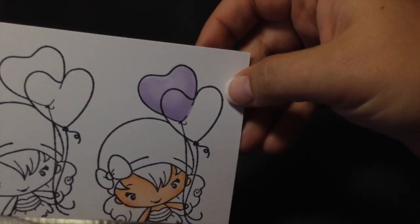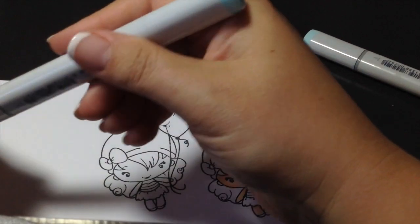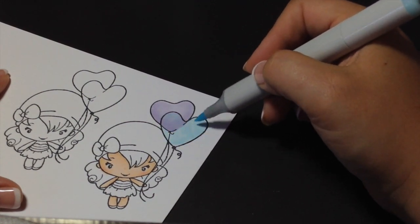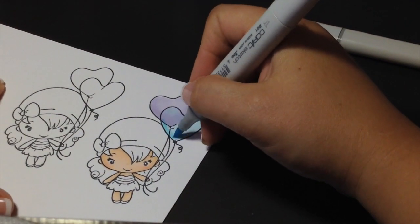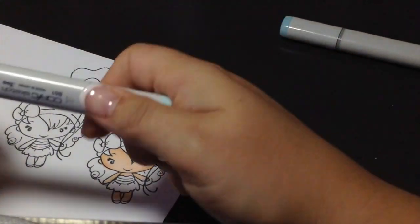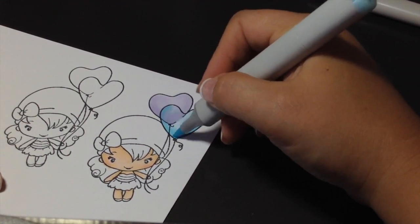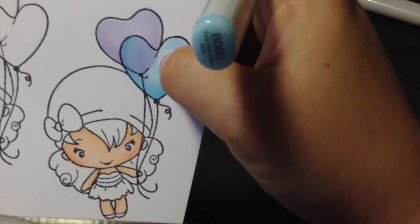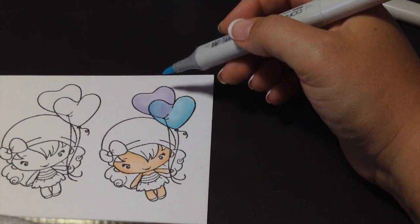There's my first balloon. Then again you're going to do the same thing — take your lighter color first, so this one's going to be B triple zero, and color in the whole balloon. Then I'm going to take the B zero one and do my darker shade at the bottom. I'm also going to add a little bit at this top corner here. Sorry, my window is open and the neighbors are out — you know how it is in a subdivision. I try not to do too much because it's taking away the purple, so I don't want to lose that purple color. Just blend it out and do a little bit up there.